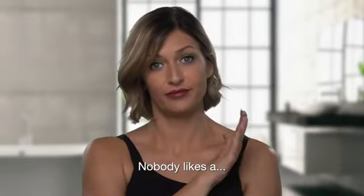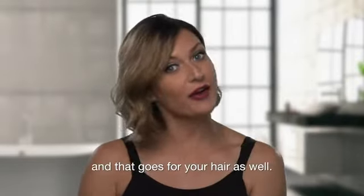Nobody likes a flake, and that goes for your hair as well.